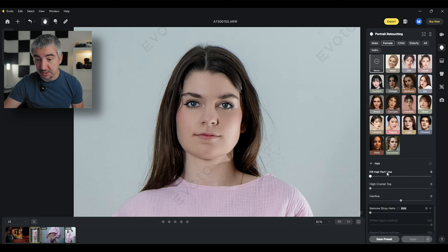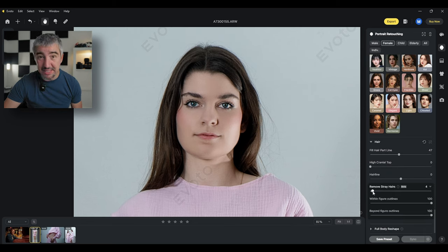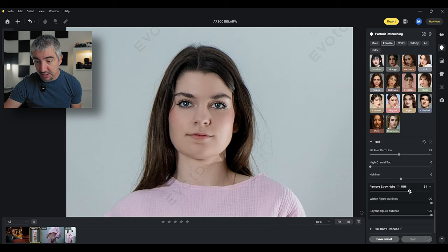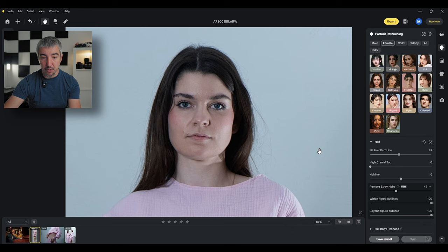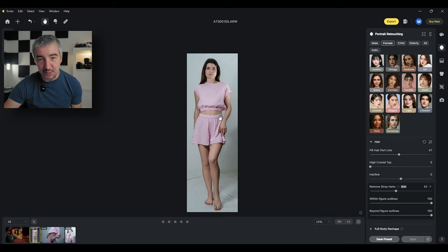Now my favorite feature of Evoto — the hair adjustment. First I can fill up the hairline, adding a bit more darkness to the scalp so it's not as white as before. I can also change the crown top. Remove stray hairs — this is the feature that for me really sells this software. She has some stray hair around her face and I can remove it very easily by shifting the slider. Before and after — wow. This is really easy to do with Evoto AI.